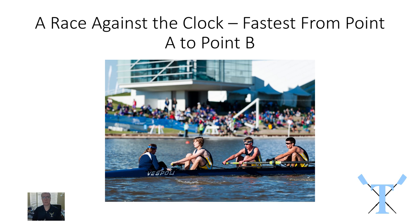A head race is really a race against the clock. All the crews line up one by one and they're sent off one by one with a 10 to 15 second interval. The idea is to travel from the start line to the finish line — usually around corners, through bridges, and other things like that — and record the fastest time between point A and point B. If you've ever seen the time trials done at the Tour de France, you're going to see a very similar thing happen at a head race.